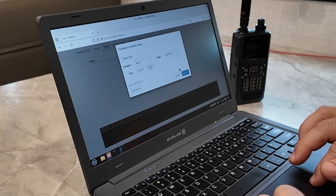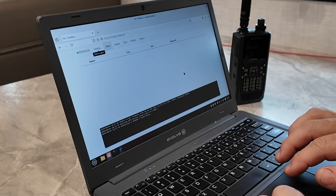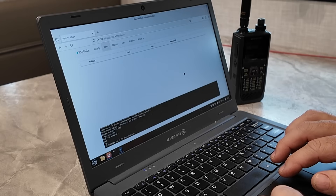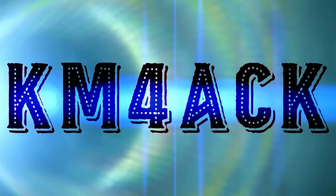Most people think of HT radios as a backup, but what if that little HT on your belt is way more capable than you realize? In this video, I'll show you how I've used a simple HT for communications during some public service events and what you need to know before relying on one as your primary radio.